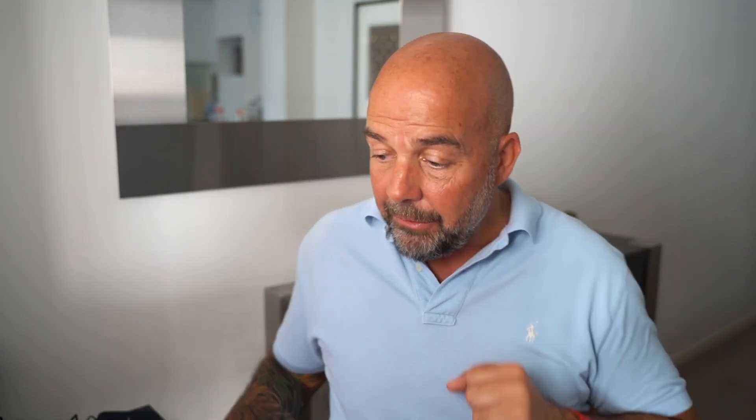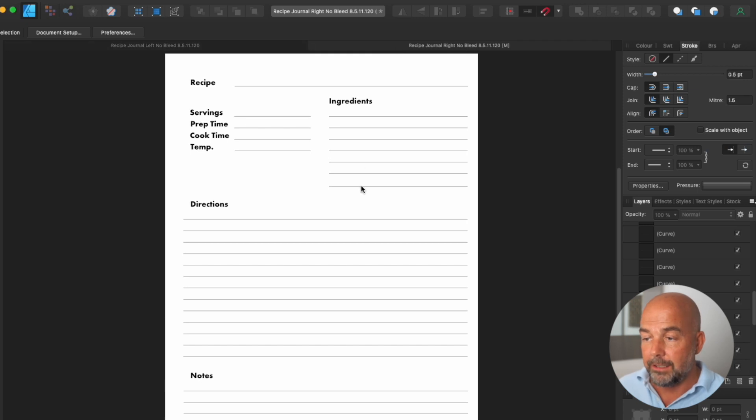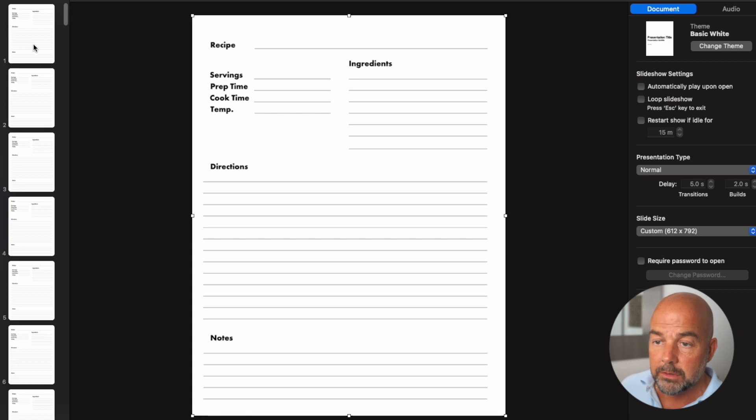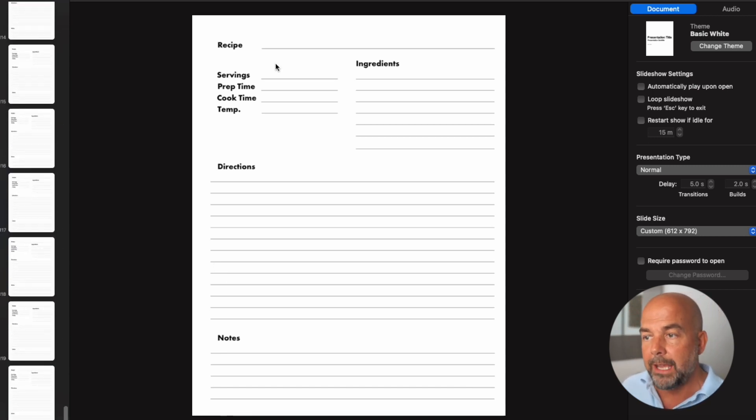Now we come to the interior. I went to Affinity Designer and created a very basic interior for a recipe journal. I created a left side and a right side because the margins are different on left-side and right-side pages. I then copied and pasted them into Keynote — page one is the right-hand side page, page two is the left-hand side page — and repeated until we got to 120 pages, then saved it as a PDF.